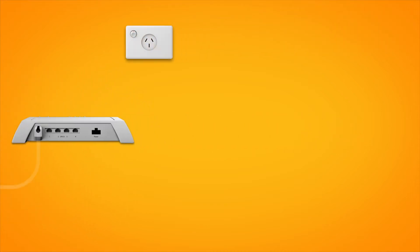Firstly, find your NBN connection box. This is typically installed near any existing phone sockets. Make sure that your connection box is connected to its own electrical outlet.